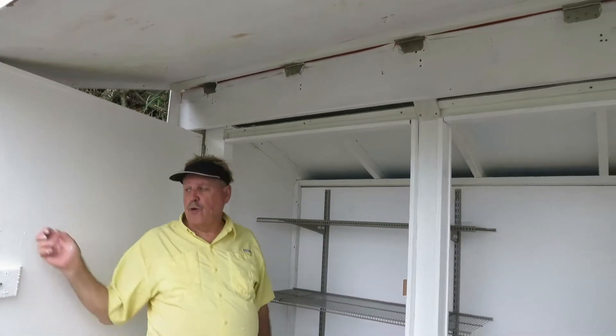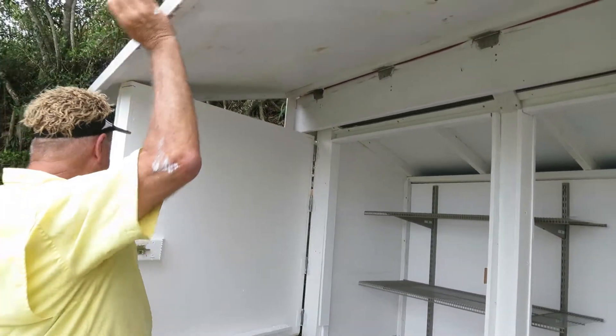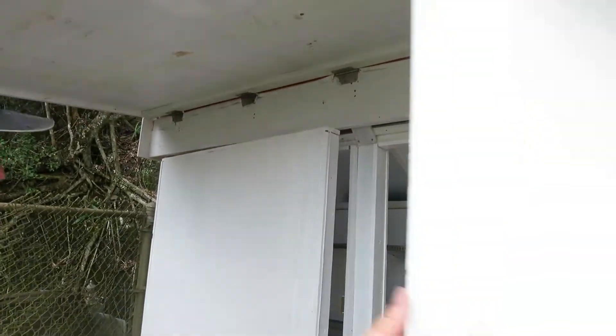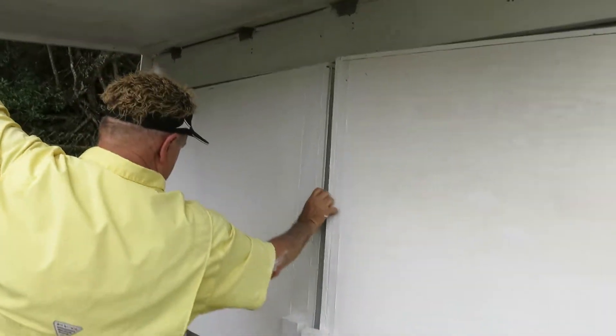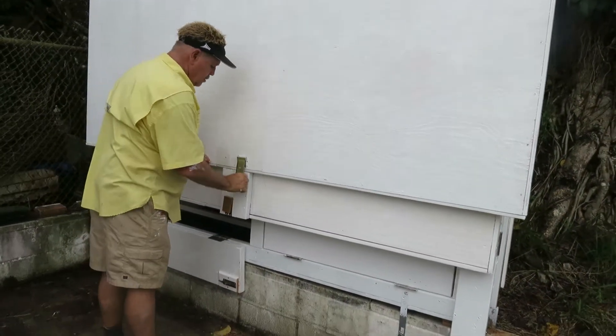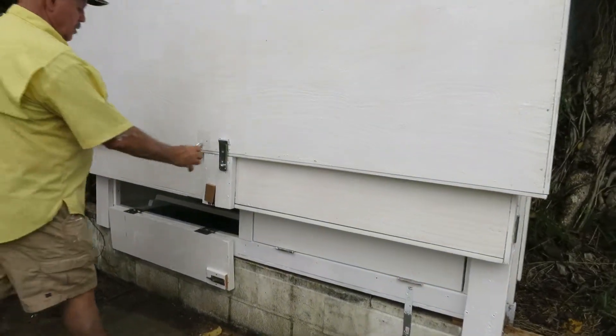The door is quite capable of handling the weight of this — it's very minor. When you close this you can latch it or not, your choice. Simply do like this, close your two doors up, one overlocks the other, drop her down, put her there, put your padlock — good to go.